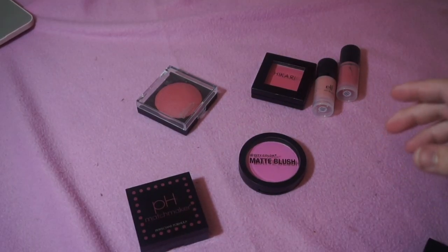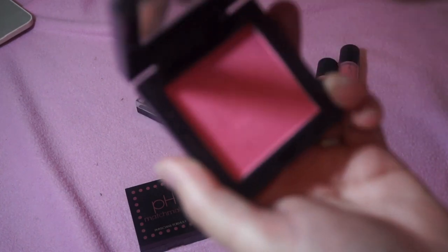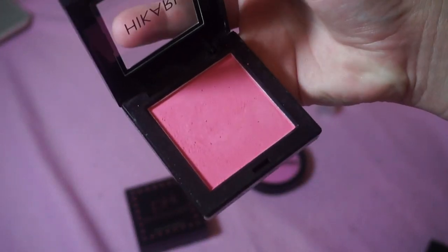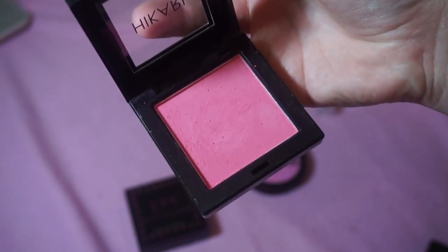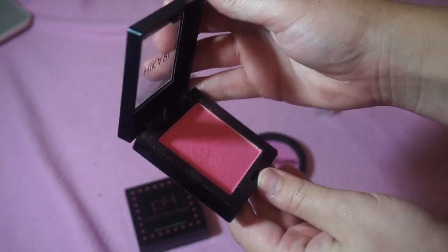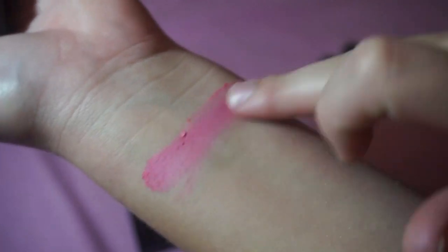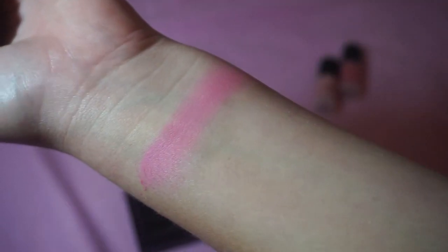The Hikari Blush in Tango is such a bright pinky coral shade — the camera is washing it out. It's a little bit powdery, but this blends so beautifully on the skin, so I'm definitely keeping that.